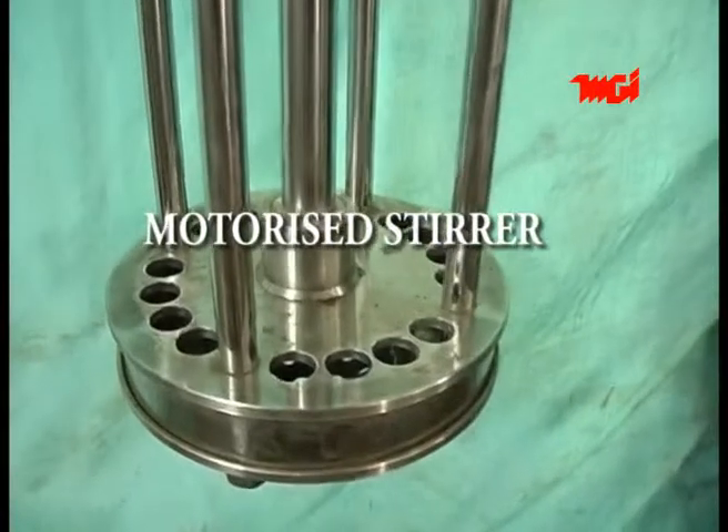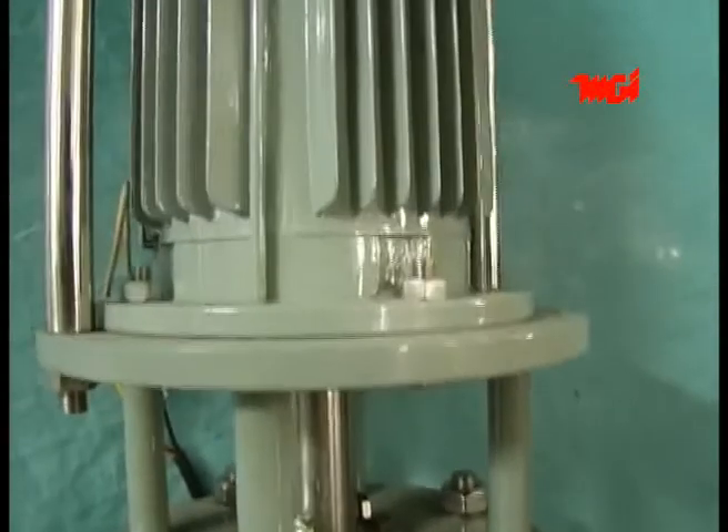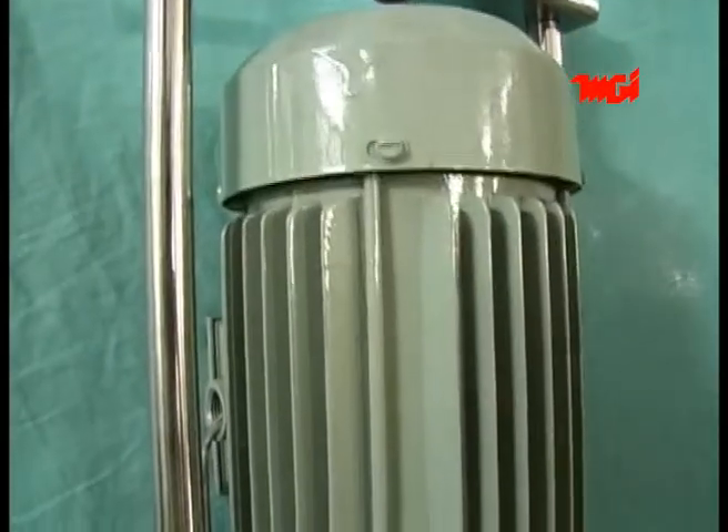MGI motorized stirrup is used for stirring or mixing of liquids like juices, syrups, curd, etc. It proves useful for food processing industries. It is also highly useful in rubber industries, chemical industries, etc., where a homogeneous liquid mix is essential for product quality.